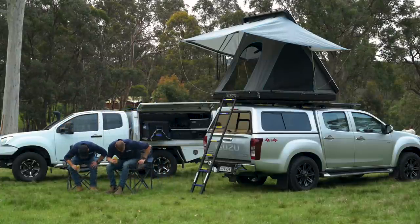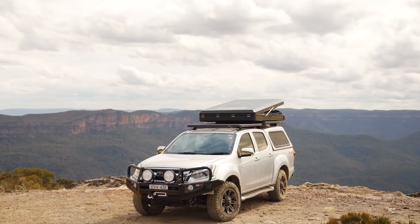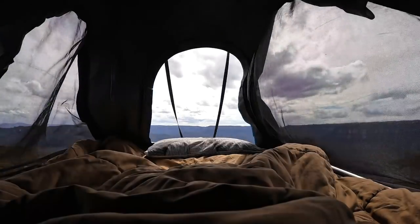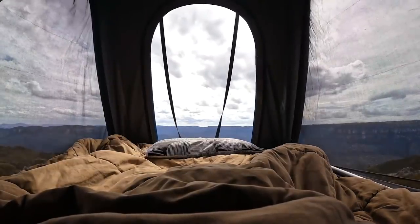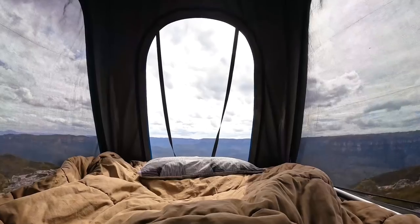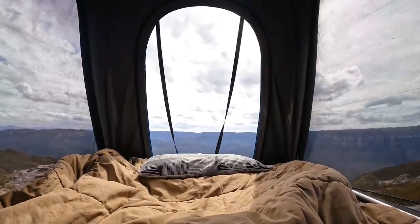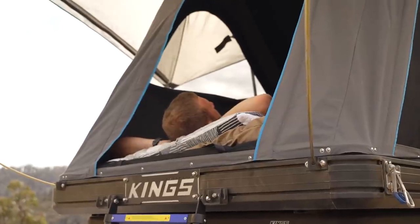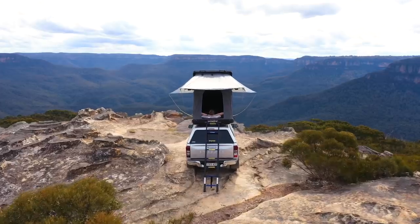My all-time favourite thing about an aluminium rooftop tent like the Grand Tour Mark 3 is that there's so much space inside when it's packed down that you can genuinely leave all your sleeping bags, pillows, sheets, and even clothes inside it. I love the idea of having everything in the rooftop tent ready to go at a moment's notice. That's true adventure.